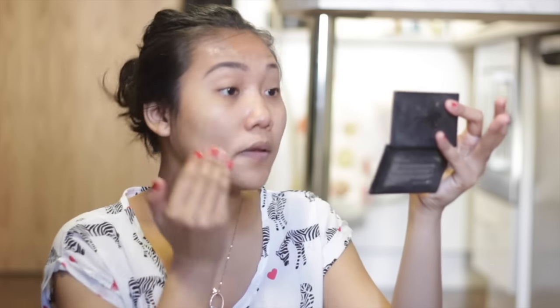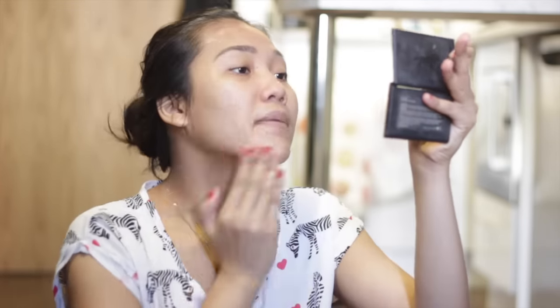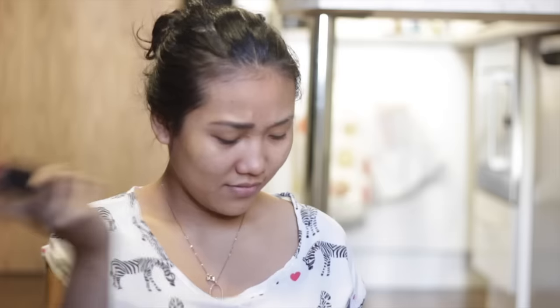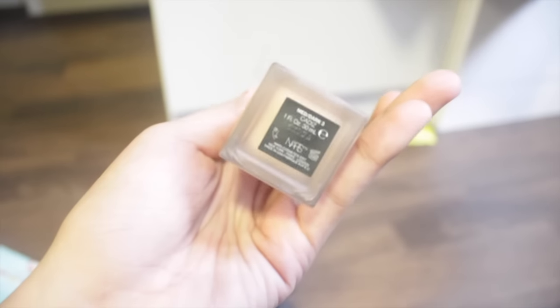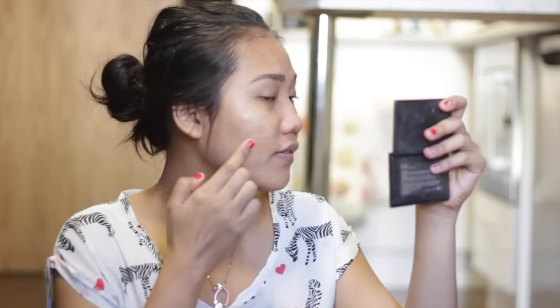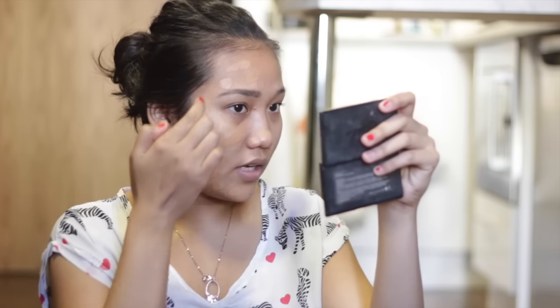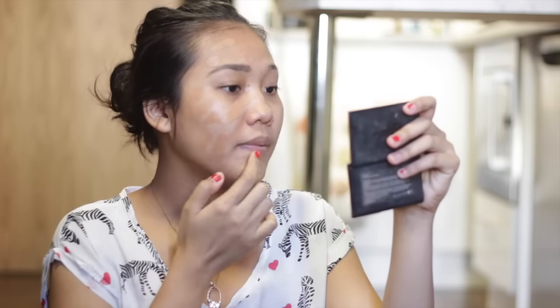Next I'm going to put my foundation. I'm using my NARS All Day Luminous Weightless Foundation in color Cassiopia. Usually I put two pumps for one side of the face. I'm just going to dot this all over my face. I have some discoloration, so if you look at my foundation it looks too dark right now, but when I blend it it's not. I'm going to use this flat brush from Morphe to blend the foundation.